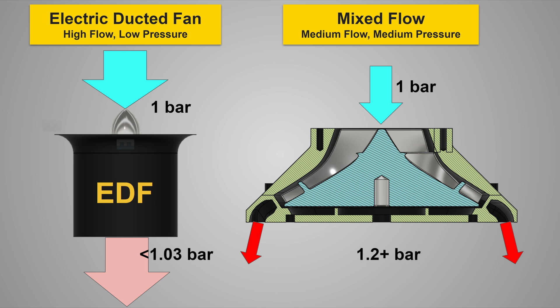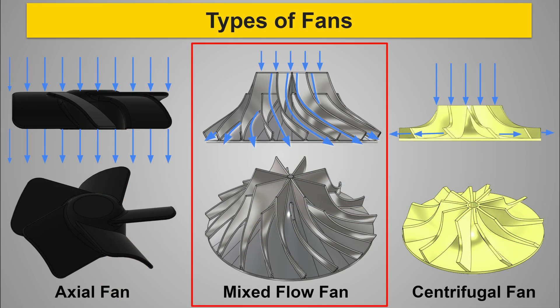This started me researching more about fans, and in particular the characteristics of mixed flow fans, which really caught my eye when I was reading white papers. For those of you who are fan-curious, a mixed flow fan is a hybrid between an axial fan and a radial or centrifugal fan. Mixed flow fans move less air, but they can operate at a much larger pressure differential than an axial fan - with an increase in pressures between 20 and 40 percent between the inlet and outlet. That's possibly as much as eight times more suction force than an EDF.